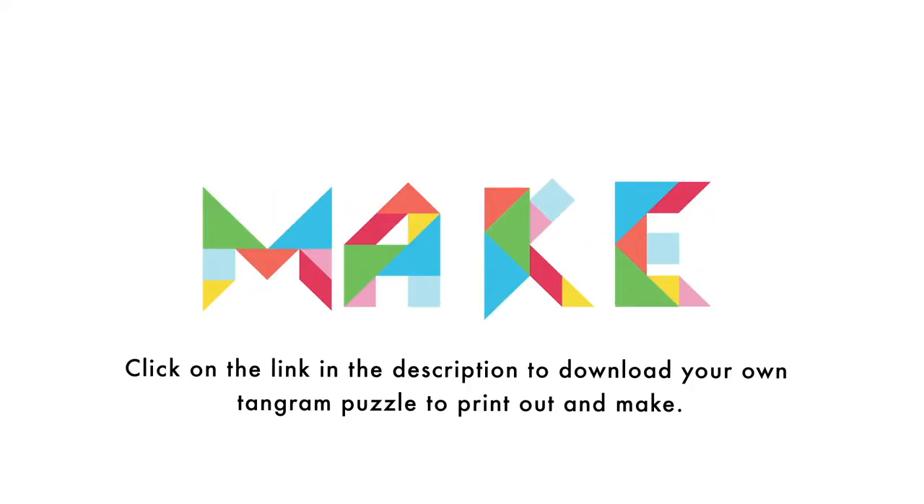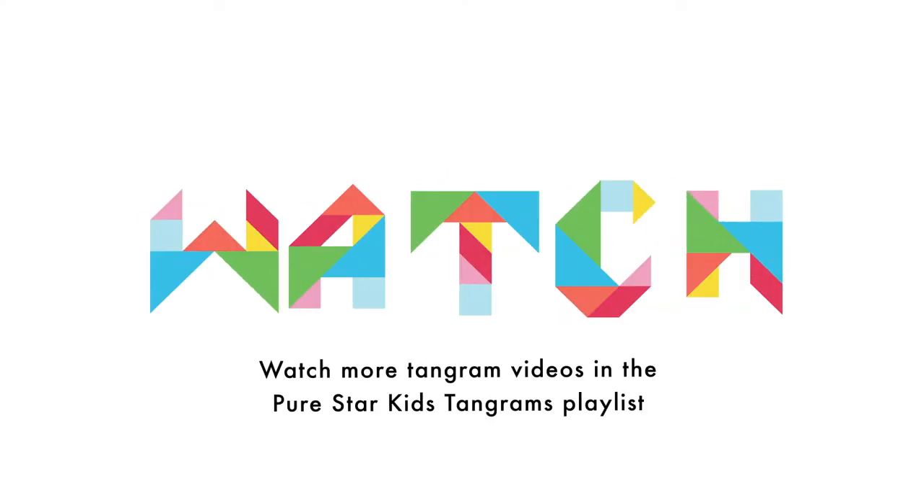Click on the link in the description to download your own Tangram puzzle to print out and make. Watch more Tangram videos in the Pure Star Kids Tangrams playlist.